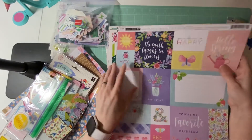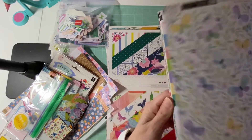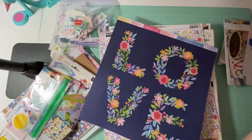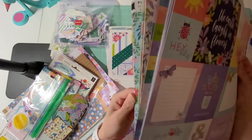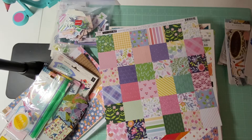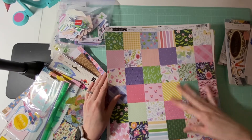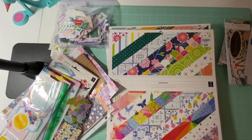I also have all of the Bloom Street collection. It would be fun to cut these up — I have an idea to cut these up and make something. There's this one right here which is super cute. I also have the cutaparts. I've seen a lot of people do different things with these, and I think it would just be so fun to use this collection and make a layout with it. So I have that collection, and I also have Horizon.